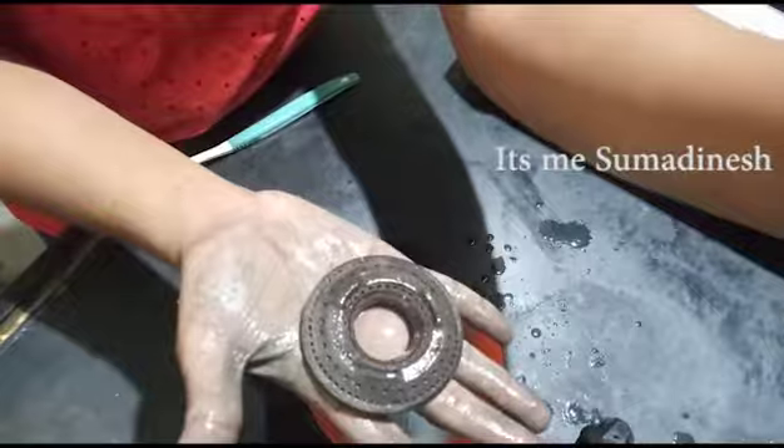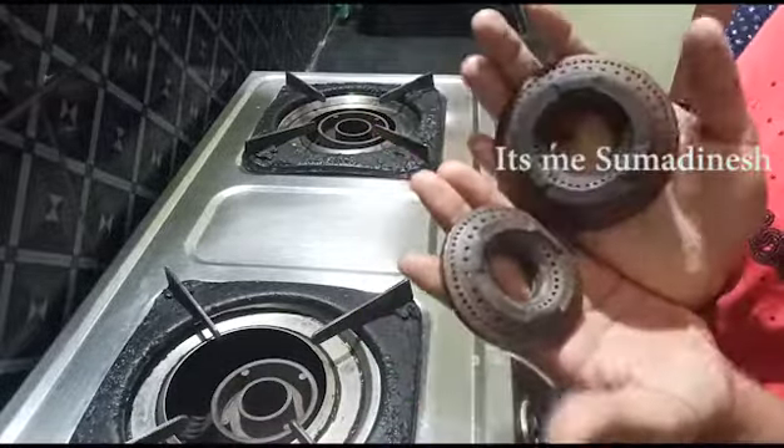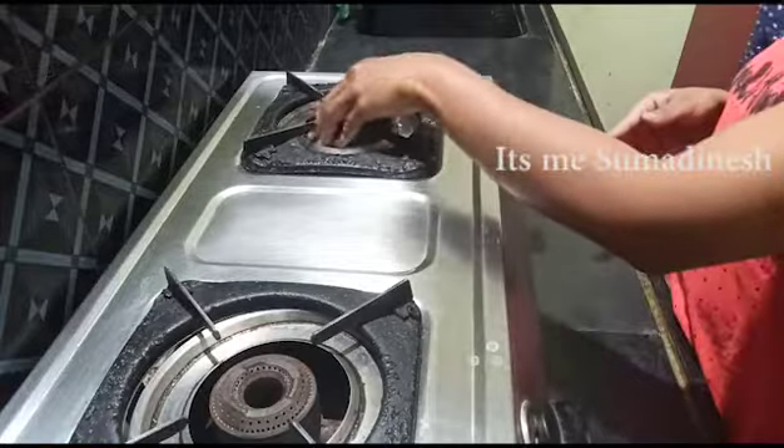This is the video. The first thing is to clean them. Clean them and dry them. Let them dry. Let them open them.